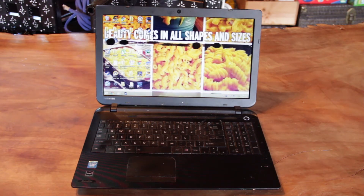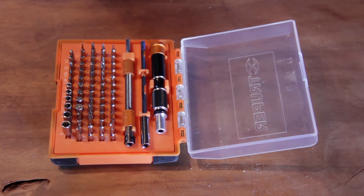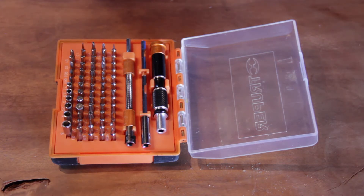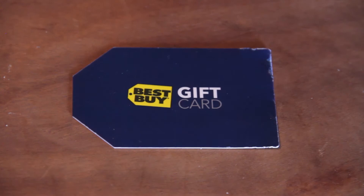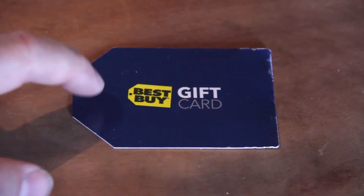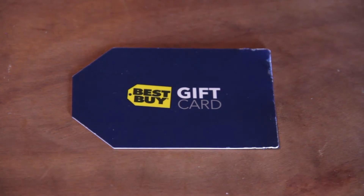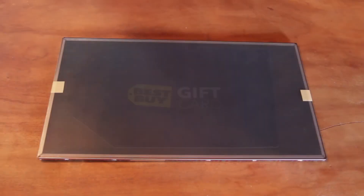Before we get started I just want to go through a few things — you need to make sure you've got all the tools you need for the repair. First thing is obviously a laptop that's broken and needs the screen repair. Second thing is going to be some sort of a multi-tool kit or at least a nice selection of Phillips and flathead screwdrivers. Sizes are going to vary depending on the model of the computer, so just make sure you have a nice selection. Third thing you're going to need is a plastic card or like a business card, something that's heavy-duty plastic that you can use to remove the shroud around the monitor. And the last thing is obviously a replacement screen.